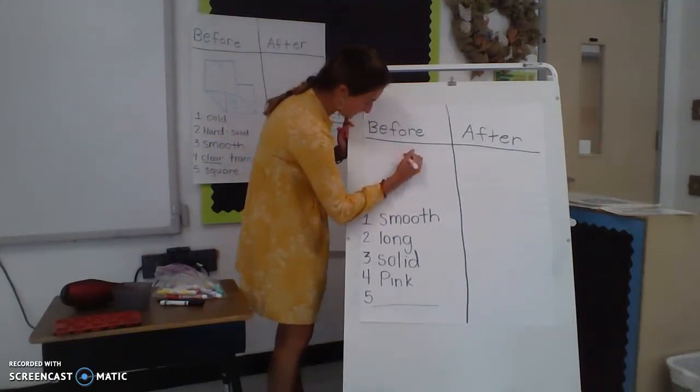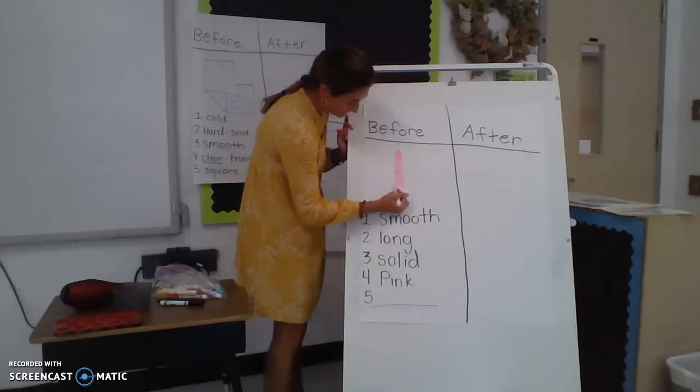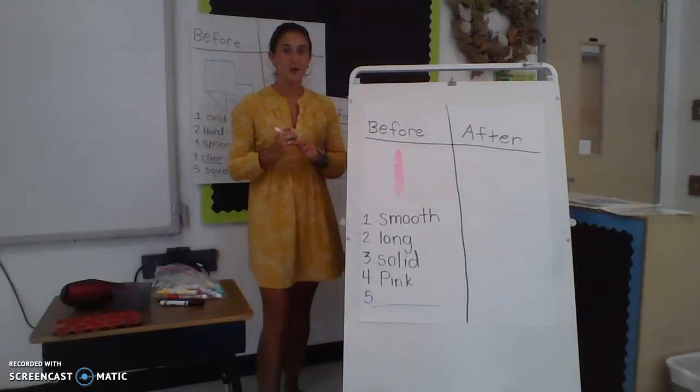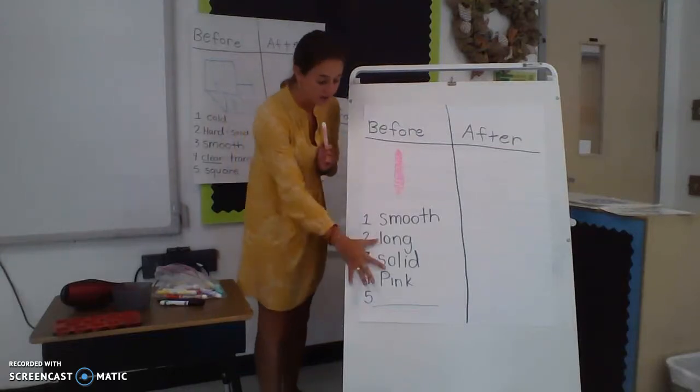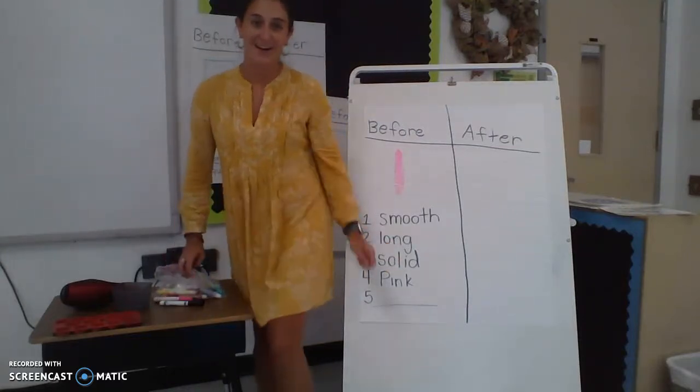This teacher is not the best drawer, but I'm sure yours is way better. Make sure you've drawn your crayon and you've also given me five words that describe it. Now it's time for the experiment!